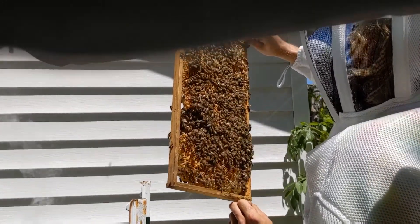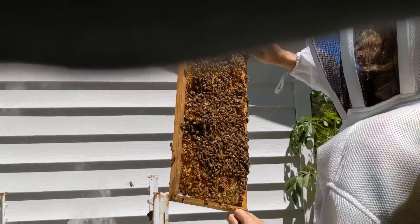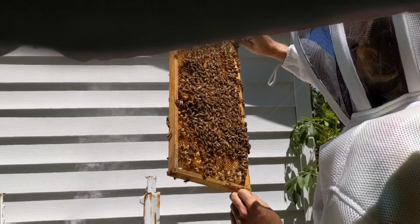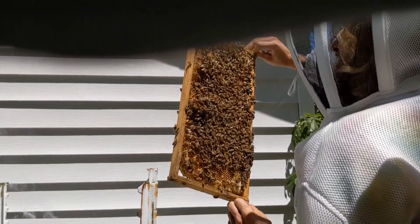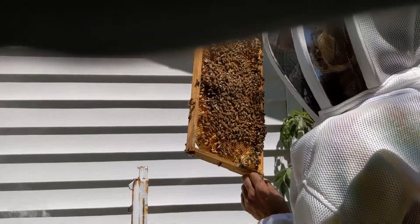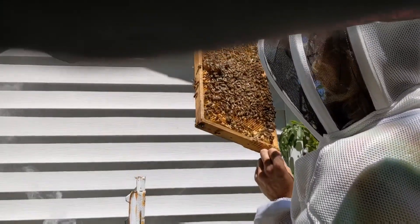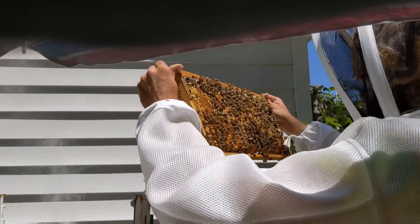You know, new bee jacket — you give it a shot. We'll offer it to anyone who wants to get up close and personal, yeah, when we're inspecting them. I can see.